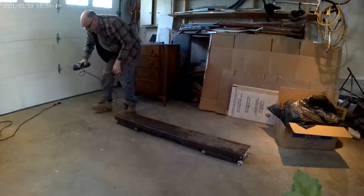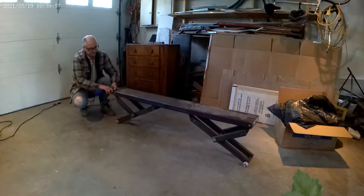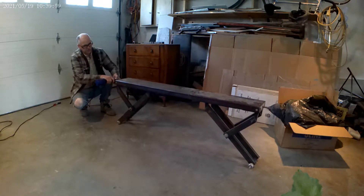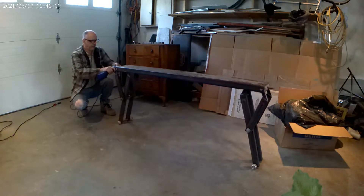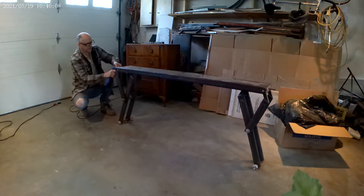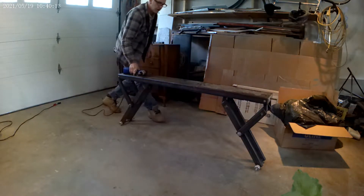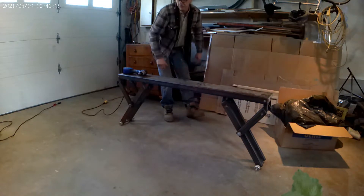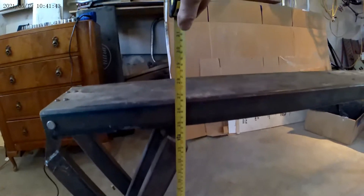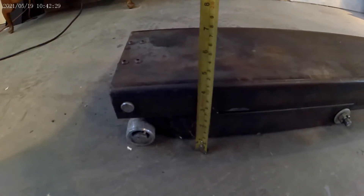So let's see how this works. There's lots of room to work under the car — you can get in, and you have two of these, one on either side. Fully raised it goes up to about 27 inches high, and fully lowered it's about four and a half inches high.